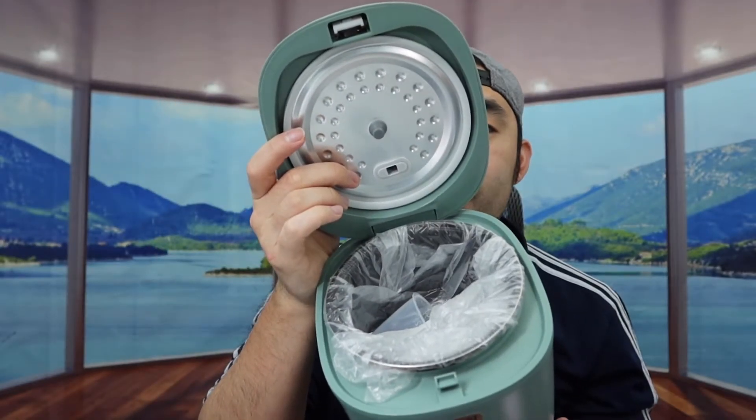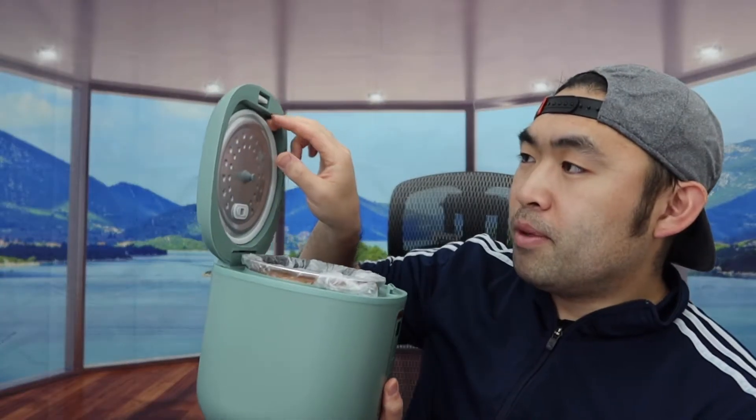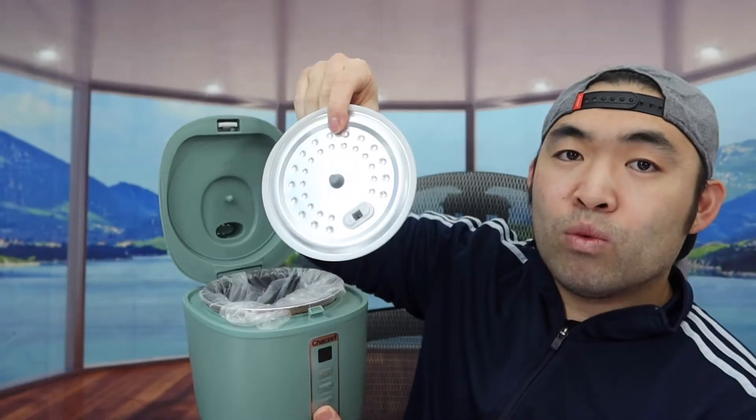Here is what the inside looks like. The top part of the lid is removable so you can wash it on both sides and put it back on. If it's your first time using the product, you want to wash everything before use so it's clean. Putting it back on is really easy — just push it in like this, and it's all set.